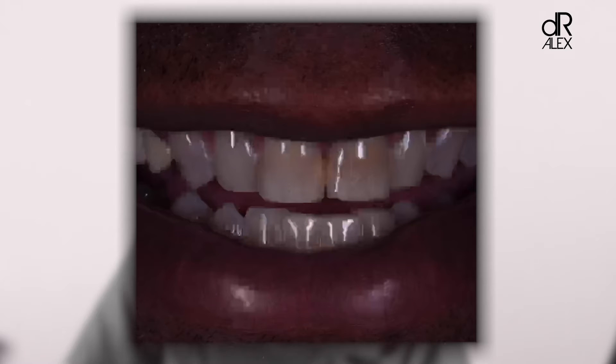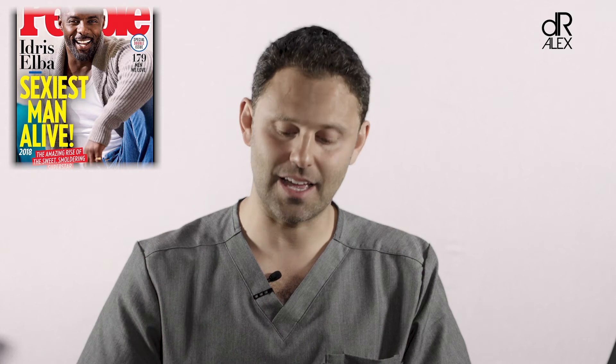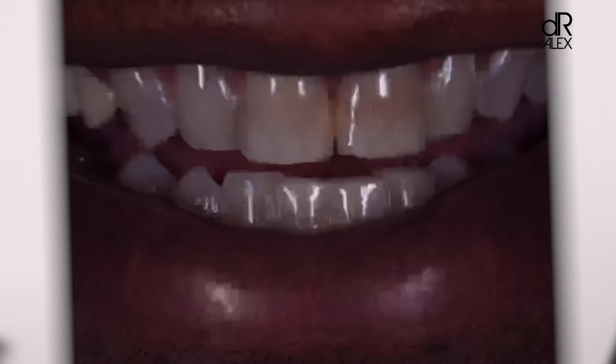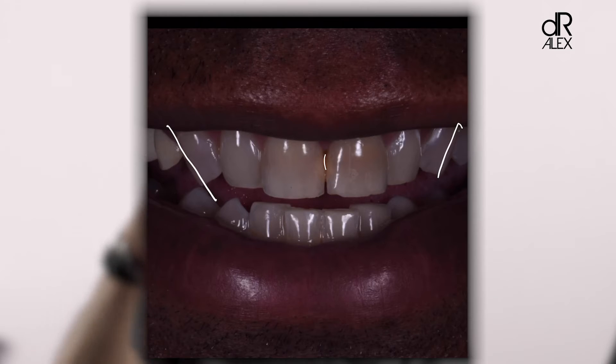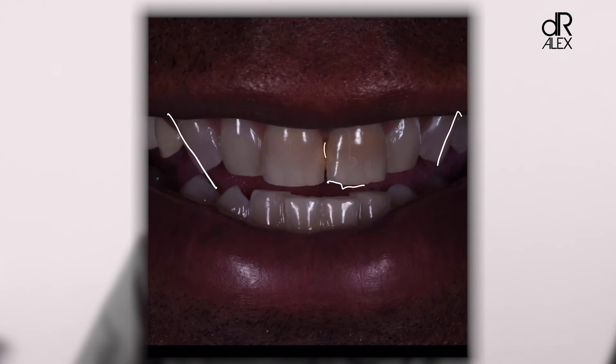This is what we started off with, and I'm going to walk you through the things that bothered me with the smile in order to create the beautiful smile we ended up getting. The back teeth happen to be dental implants. In the front there's a little bit of decay. These canines go in — they're inclined, making his smile look very narrow. He's a tall gentleman and everything looks small because his smile and his teeth look small.